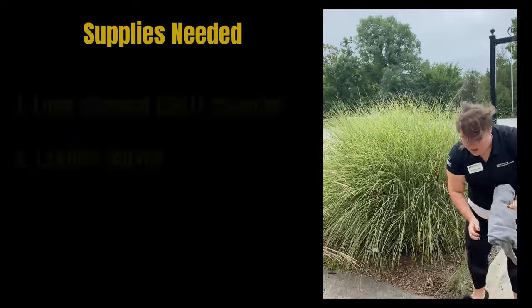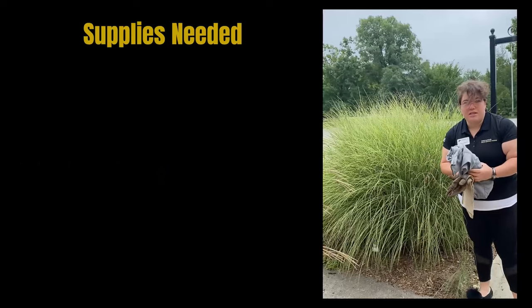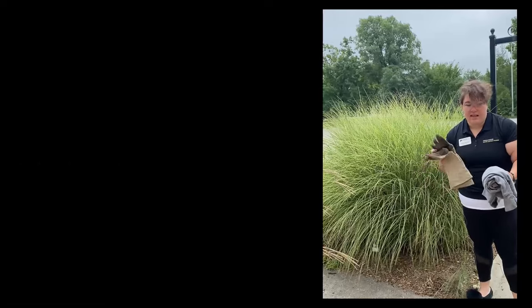A few things you need when doing this: since it is a grass, you don't want to do this with your bare hands — you're going to get cut up. So if you have an old sweater, put that on, and then some gauntlets. Some leather gauntlets are good. They protect your arms, your hands, and everything like that.